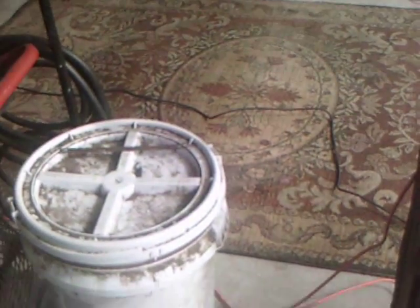All right YouTube, so I gave that half of that rug a good carpet cleaning with this, so let's see what the water looks like in this. I mean you can already partially see it, so why not show it anymore.